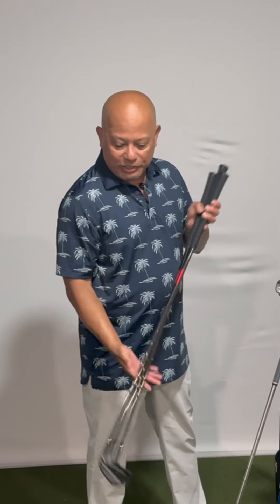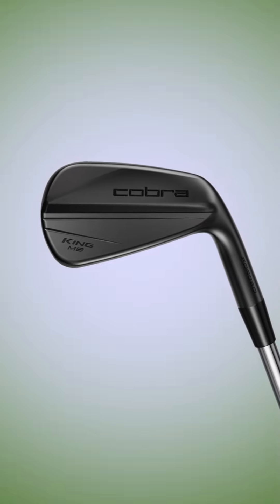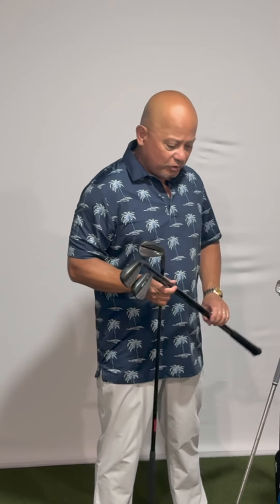We have the Black Series coming out. Just like before, there is an MB-CB combo that you can purchase in this black DBM finish. Diamondized black metal is a finish that our forging house does — it's very durable, it's robust, and it doesn't give way to scratching very easily. It's the finish that you've seen Ricky using on his irons for a long time.